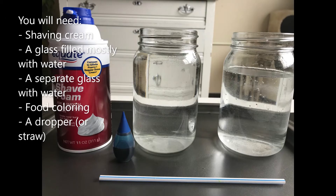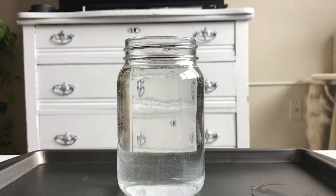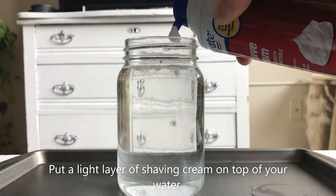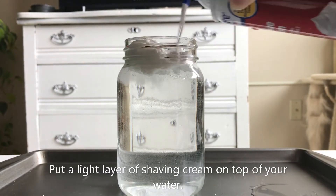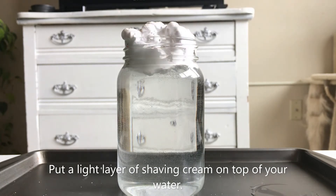For this experiment you will need shaving cream, a glass filled with water an inch from the top, a separate glass with water, food coloring, and a dropper or straw. Put a light layer of shaving cream on top of your water — not too thick. In this experiment the shaving cream acts as clouds and the water as Earth's atmosphere.